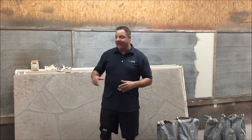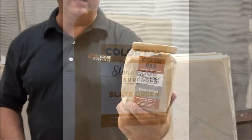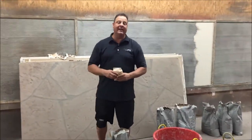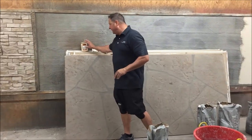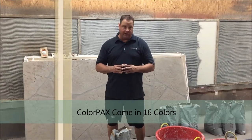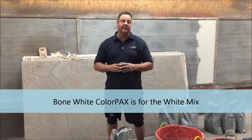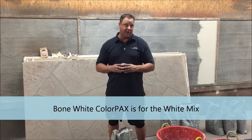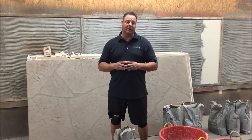Depending on the aesthetic your customer has chosen, you may have a particular base color you want to achieve, and you can use Stone Edge Color Packs. To achieve these base colors — this one happens to be dark cypress. Today we're just doing a gray substrate because we're going to hand-carve, so I'm just using the integral color of the mix itself. It does come in white or gray. Most color packs are designated for gray mix. We do have one color pack, bone white, designated for white mix. There are also many dry formulation colors that work well with the Stone Edge Pro Stamp System.